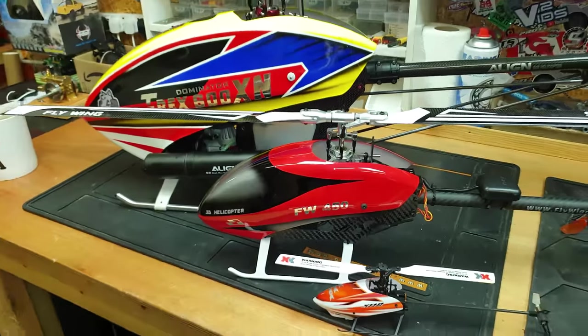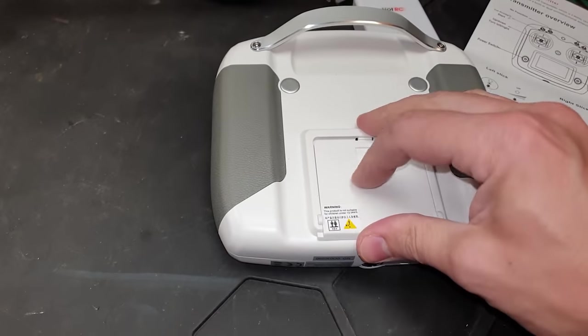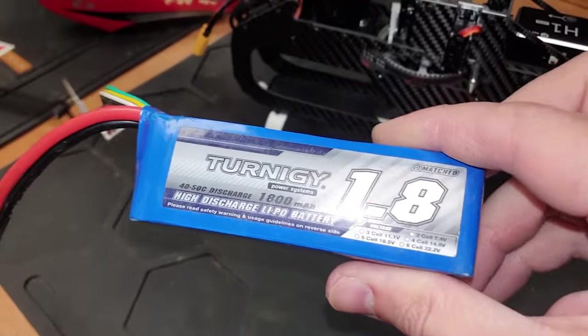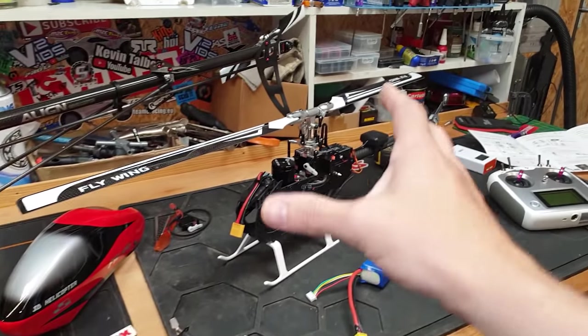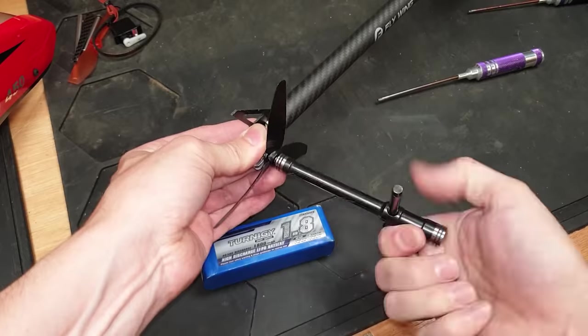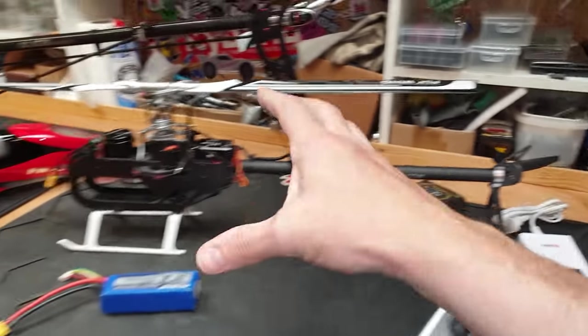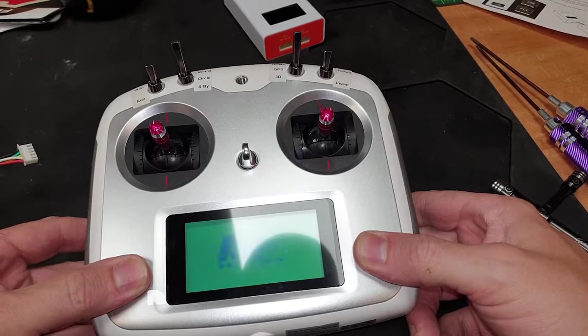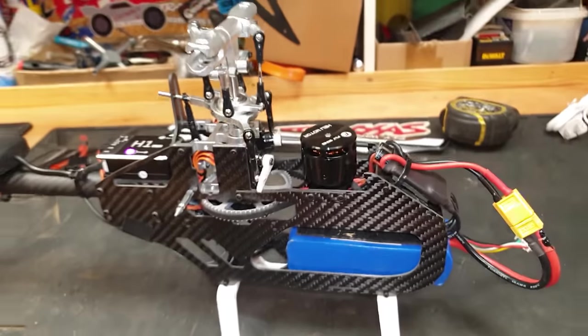Size-wise, I'd say it's a medium-sized helicopter. The controller needs four AA batteries and the helicopter takes a 3S or 4S LiPo — I'm just using this Hobby King LiPo here. Before I power it on, I'm going to remove all the blades and the tail blade, power it up, make sure it works, get familiar with all the controls, then put it back together and take it outside.